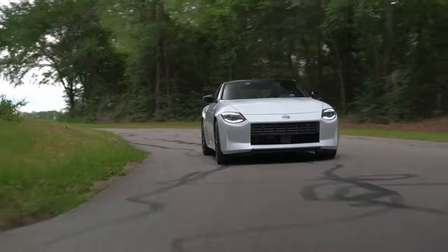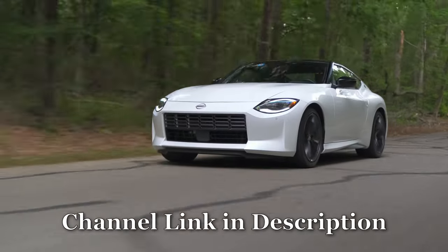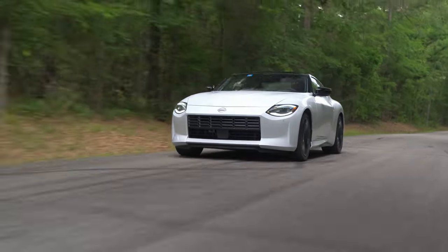First things first, this is the brand new Nissan Z that you can actually finally start getting your hands on. My buddy Cory from over at GT Garage Talk agreed to come out and let me film some footage for him in exchange for letting me make this YouTube video with his borrowed car.